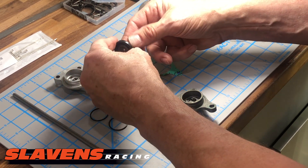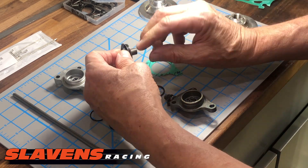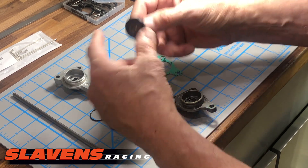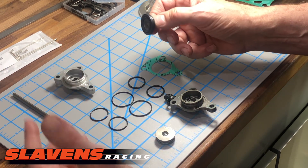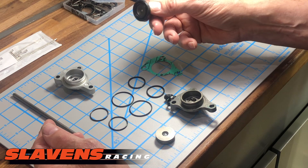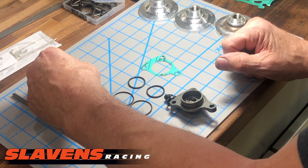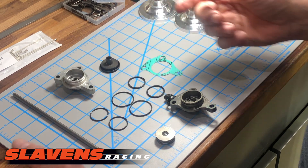Two things that fail on these stock ones: one is this O-ring right here, and the other is this rubber diaphragm. We have kits that include the piston with the diaphragm and the O-ring, and they're cheap — around $30 to $35. So you just need to buy that kit, put this back together — this just slides in there — and then bleed the system. I've got a separate video on how to bleed the clutch.